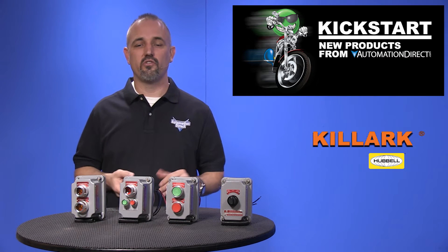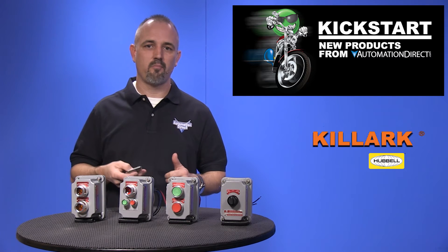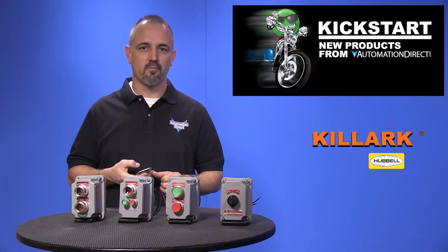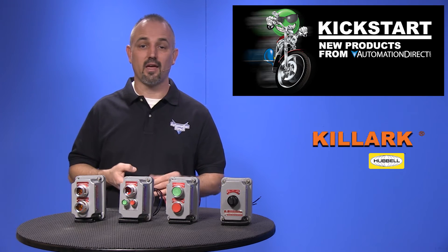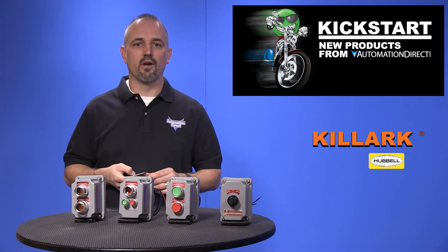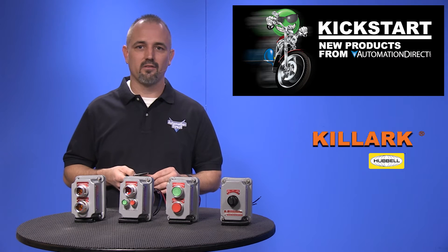Accessories include sealing materials like fittings, packing fiber and sealing compounds, blank covers for the bases, replacement LEDs and keys, and replacement name plates.